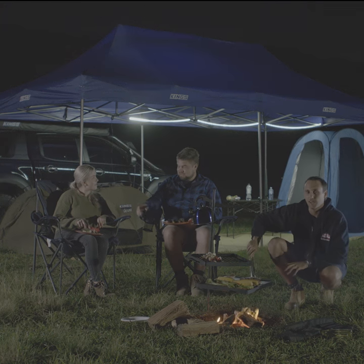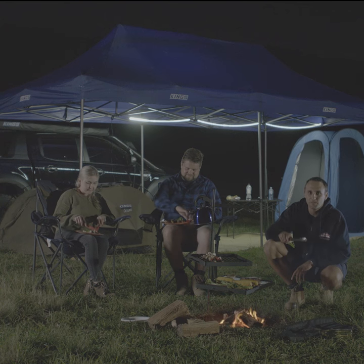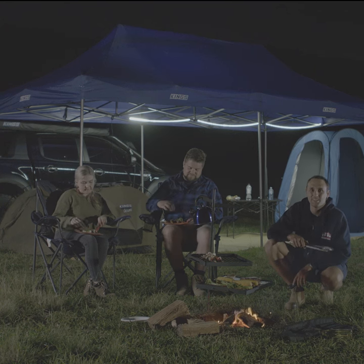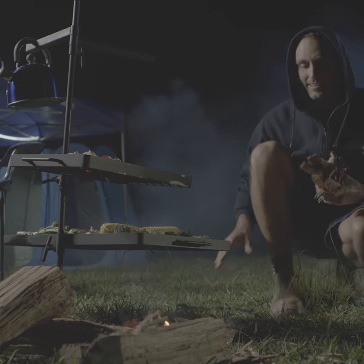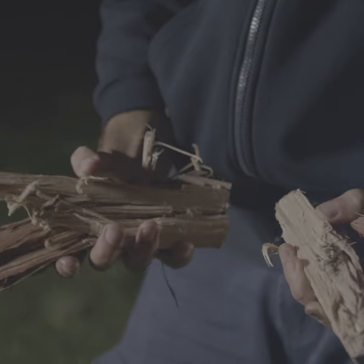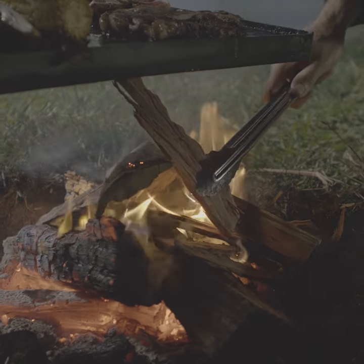The swinging action of this barbecue allows you to control the temperature of the hot plate, meaning you have perfectly cooked meals every time. If your fire is dying down and you need to add more heat, simply swing the plate off and add more wood. Small to medium sized pieces are best as they catch fire quicker and add heat almost instantly.